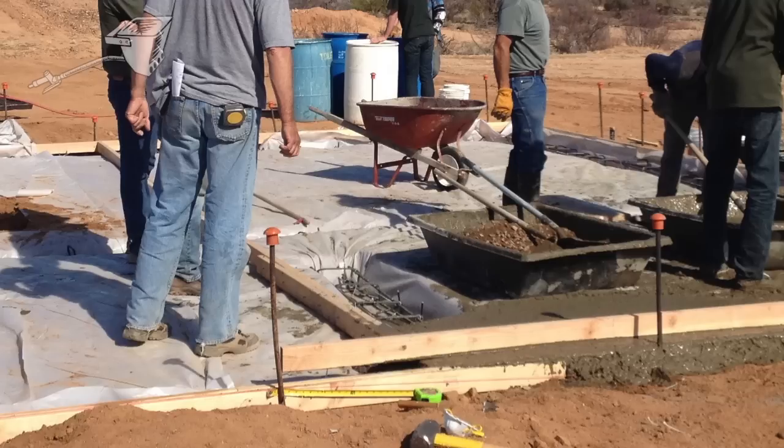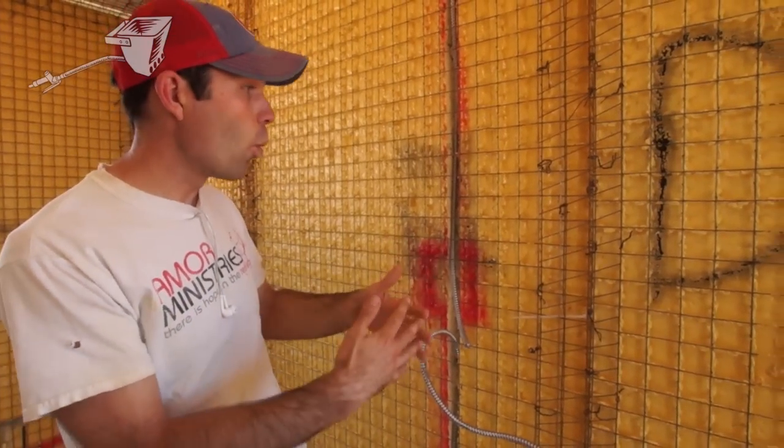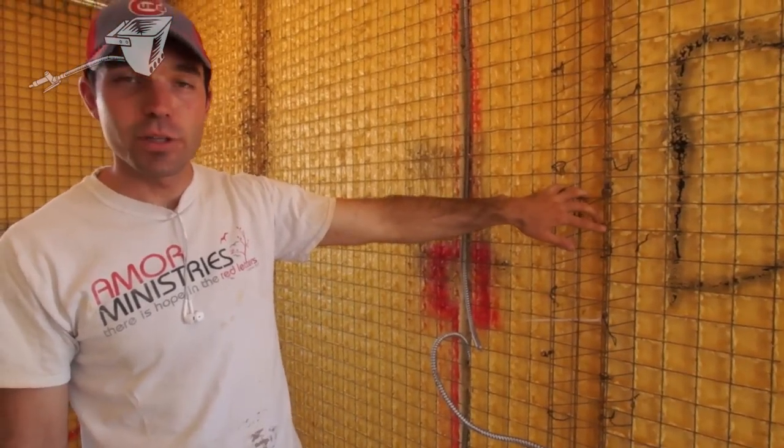Then we do that again and go all around the house, and then we just wire all of the joints and mesh all of the joints together.